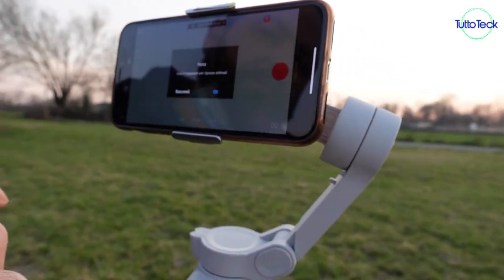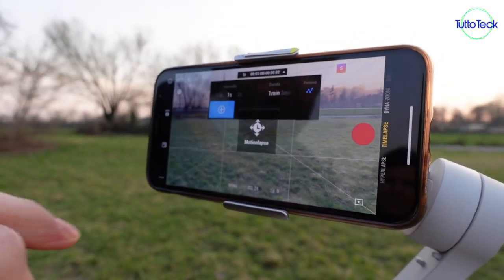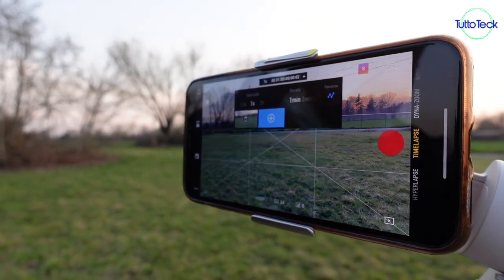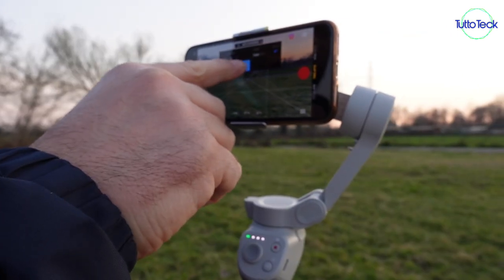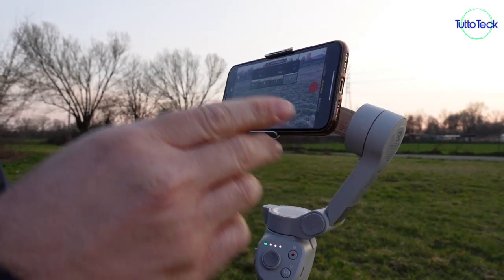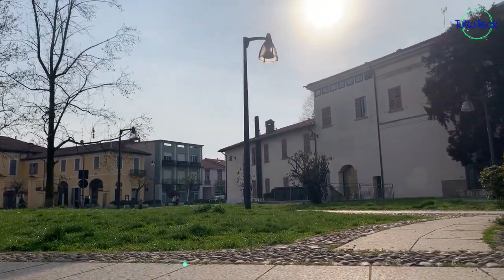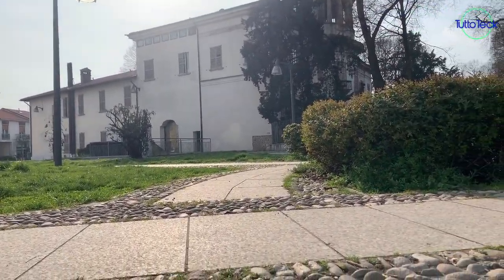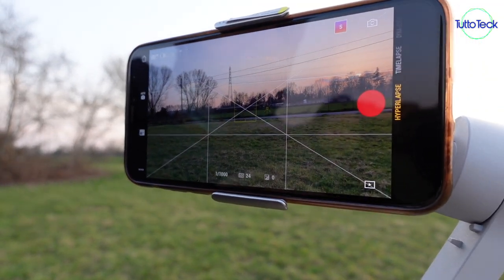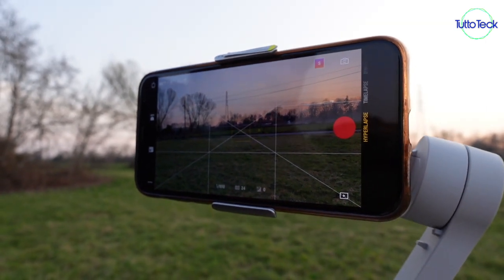Andiamo a vedere le ultime funzioni: il timelapse. Potete impostare l'intervallo, la durata, ma anche il percorso. Andate a selezionare un fotogramma, vi spostate col joystick, selezionate un altro fotogramma, ancora uno e l'ultimo, schiacciate il tasto rosso e partirà il timelapse. Abbiamo poi l'hyperlapse, un filmato velocizzato: vi conviene utilizzare l'Active Track in modo tale da fissare un punto, muovendovi il gimbal terrà sempre come riferimento quel punto.